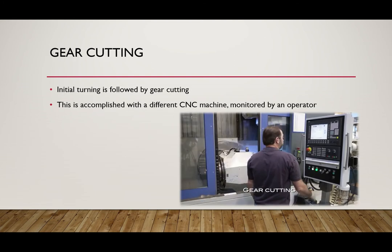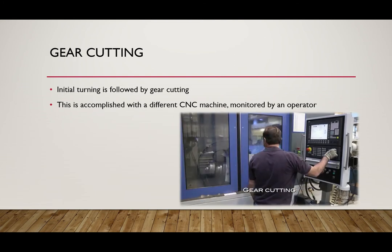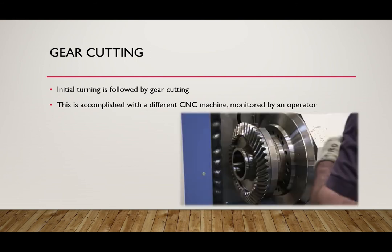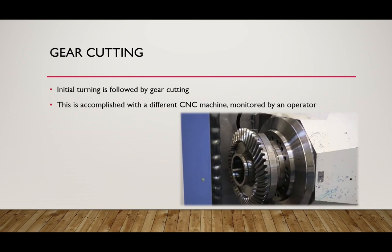The next step in the process is gear cutting. Gear cutting is done via CNC to get rough cutting down to a few thousandths of an inch. The teeth of this particular gear will be spiral conical shaped, which transmit power from the horizontal motor up to the vertical blade on the top of the helicopter.